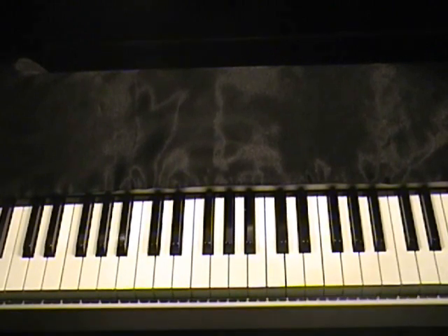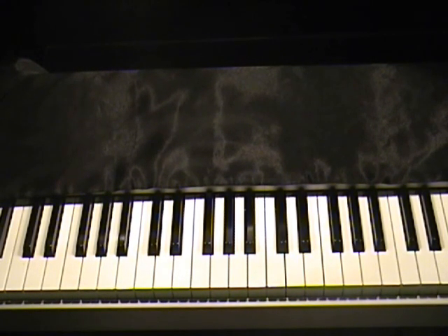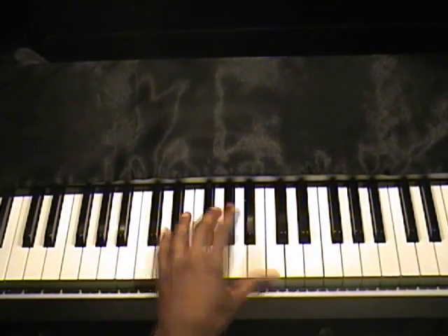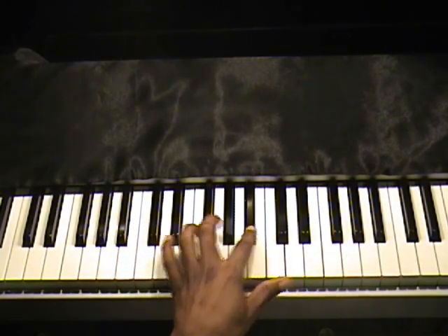Hey, this is TJ with Piano Clubhouse, going to show you 'He's God' by Fred Hammond. It's in the key of E-flat. E-flat has three accidentals in it: E-flat, A-flat, and B-flat.